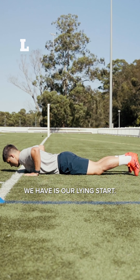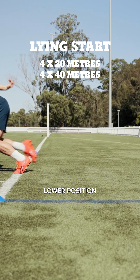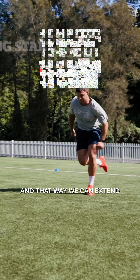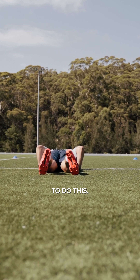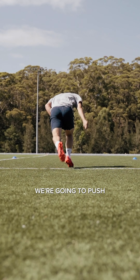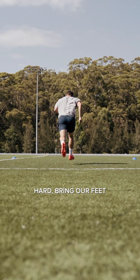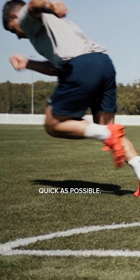The final progression we have is our lying start. This is going to force us to be in a much lower position to push out from, and that way we can extend our acceleration phase. To do this, we start in the bottom of a push-up position. From here, we're going to push the ground away hard, bring our feet underneath our body, and try and get away from that line as quick as possible.